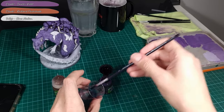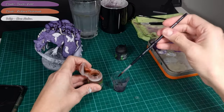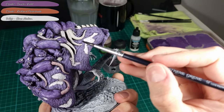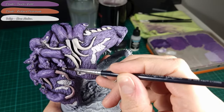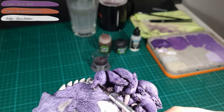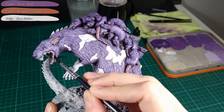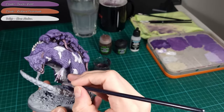Now I make a glaze with a mix of 8 parts Druchii Violet, 3 parts Reikland Fleshshade and 3 parts Glaze Medium. I apply this to the small reds' tails and pores, teeth and mouth, the ears, and also to the Broodmother's ears, mouth, teeth, and her hands.